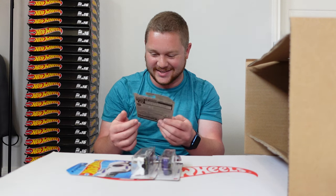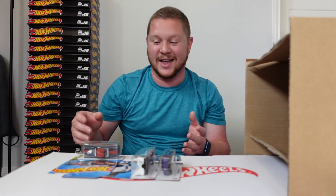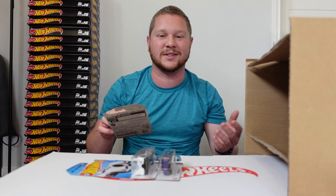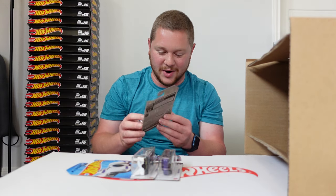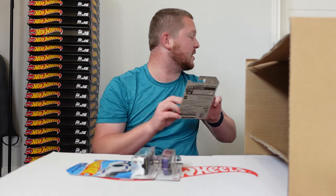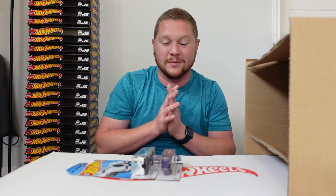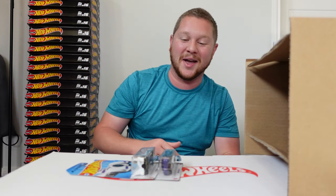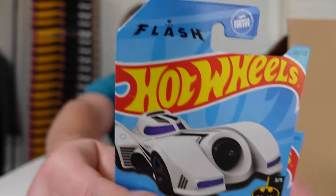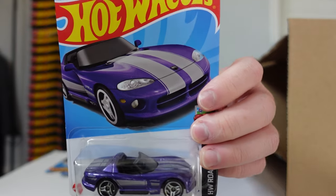I was so worried about the Supras I completely forgot about the opportunity, and it's been a while since I've gotten a Super from a case unboxing. Absolutely incredible. I'm going to set this aside so nothing happens to it. We also have another Batmobile — from The Flash, I didn't mention that before — and the Dodge Viper RT10.